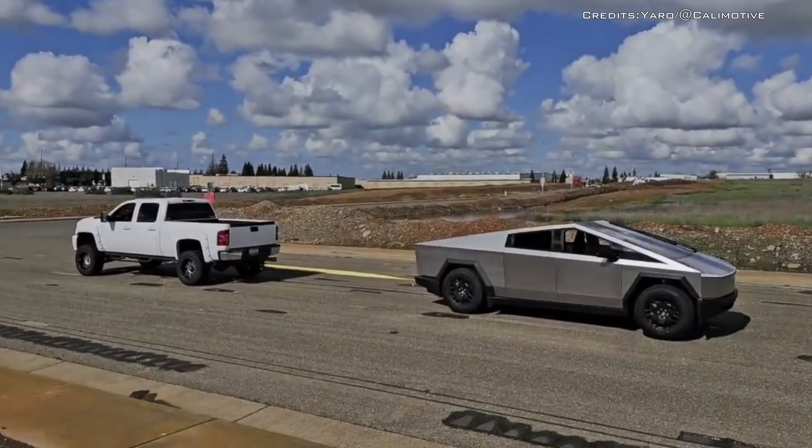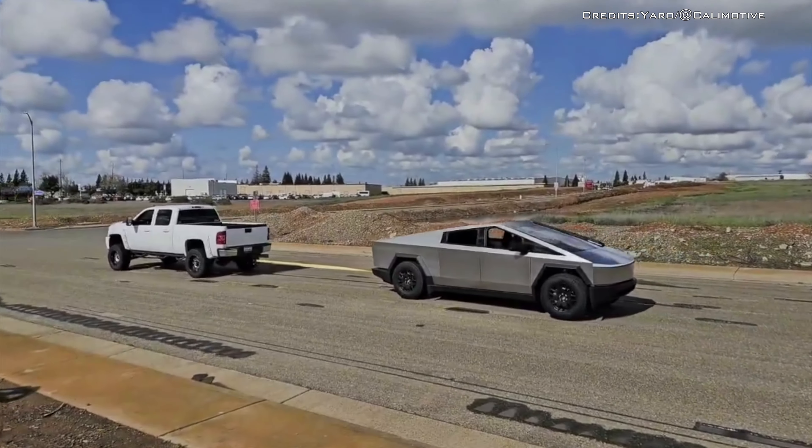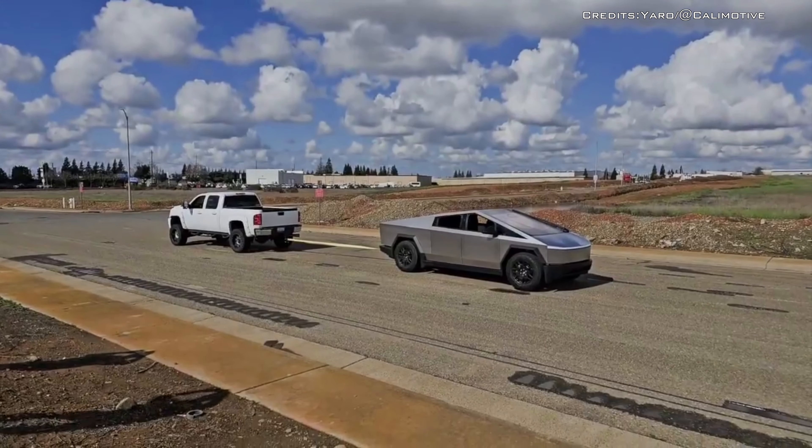it didn't translate into success beyond that. It will likely be difficult for anyone to set up a tug-of-war with the Cybertruck until they can find a way to avoid the traction control cutting the power.